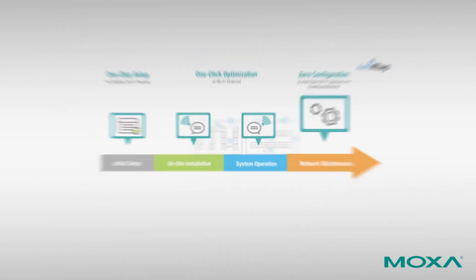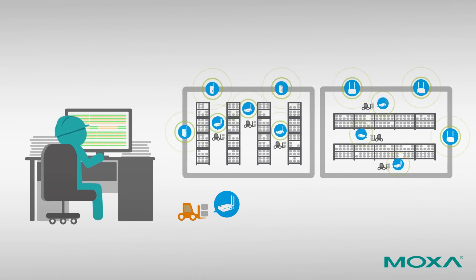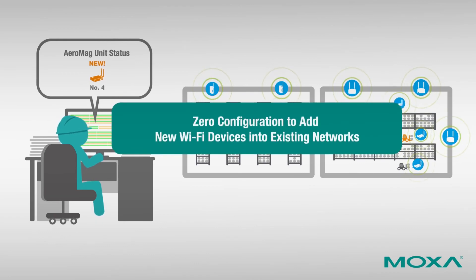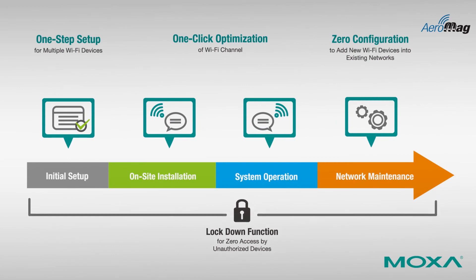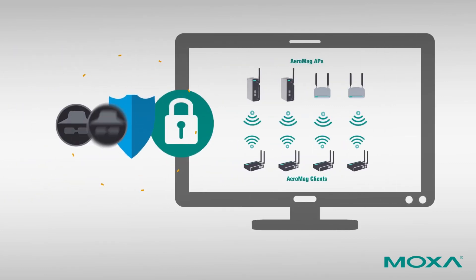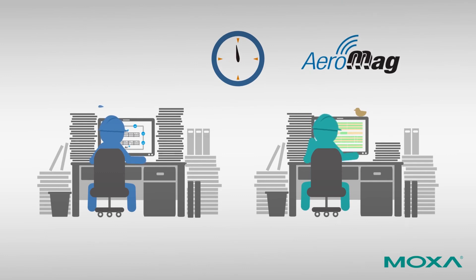Network maintenance could require installing new Wi-Fi devices on production equipment such as forklifts. AeroMag wireless devices can easily copy current settings to new devices added to the existing topology without extra configuration effort. Moreover, AeroMag wireless devices support a topology lockdown function to block unknown devices, keeping your network safe and secure.